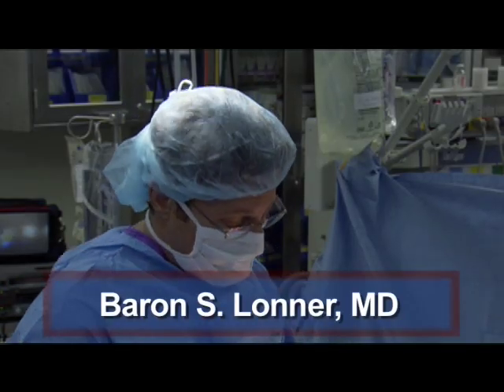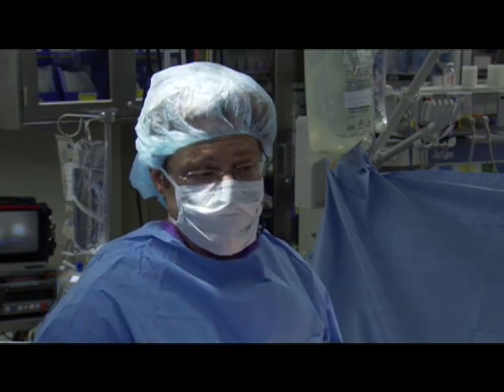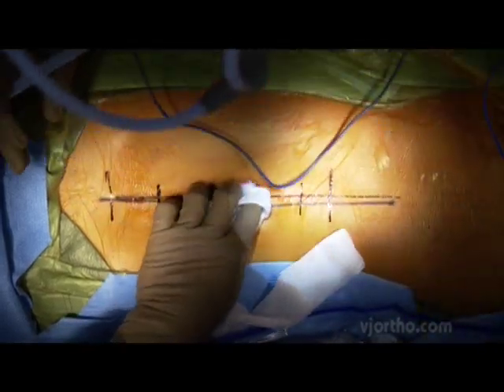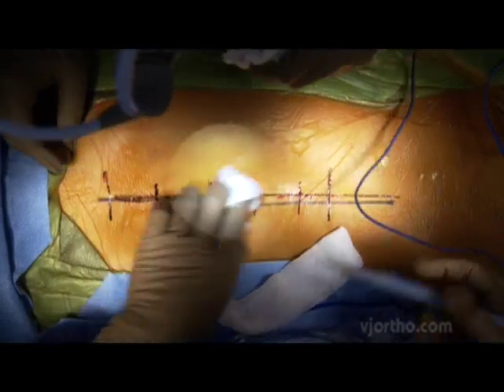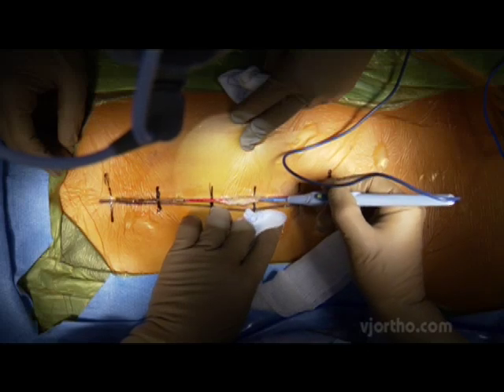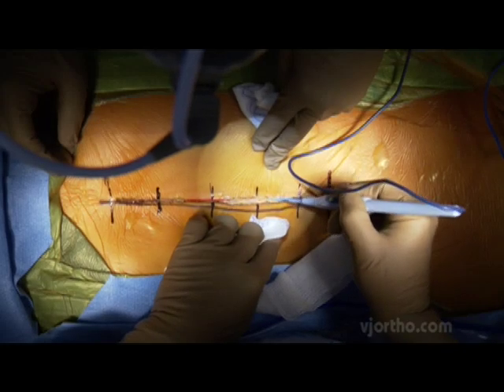Our plan is to do a posterior spinal arthrodesis with instrumentation T3 to L1. We make an incision along the midline — really a subcuticular incision. I don't go into the subcutaneous fat. I don't use epinephrine; I use the cautery to cut, and you can see there's very little bleeding when we do it that way.